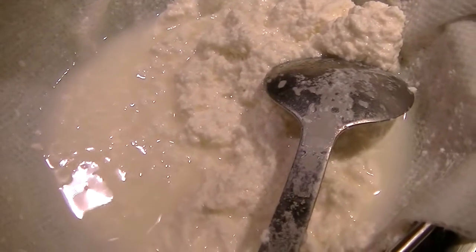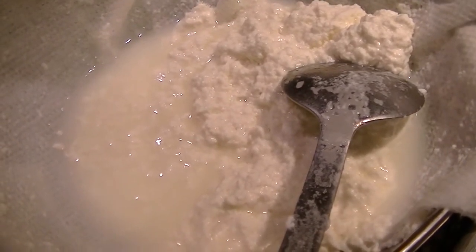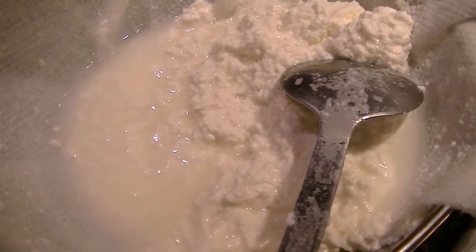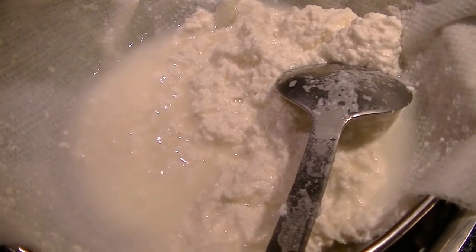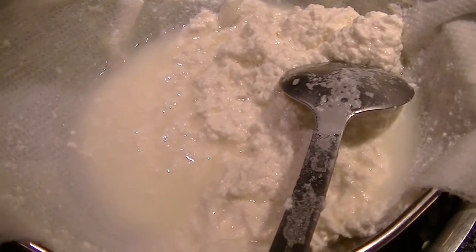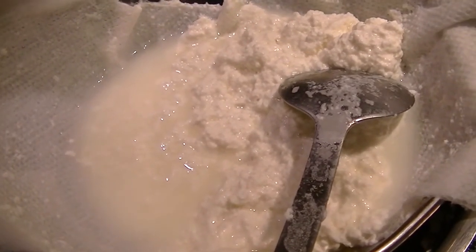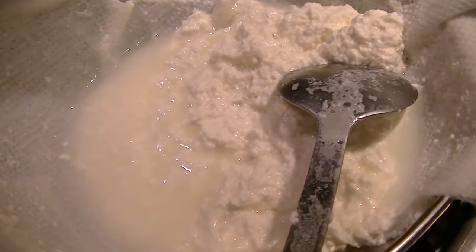I just have a double layer of paper towel — nothing fancy. I have cheesecloth, but to be honest, this is just easier and simpler because you toss and throw it out. I might swap out the paper towel in a little bit once the majority of the water is gone. Most of it strained out into the sink and then just a little bit was left, and it will slowly but surely go down.